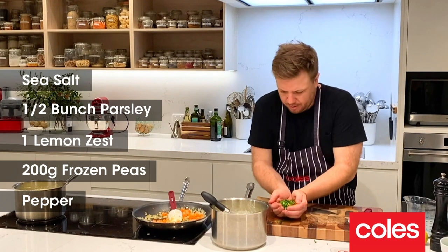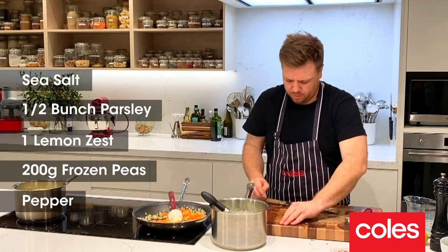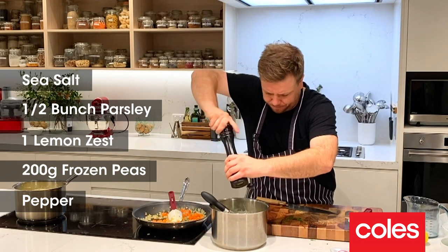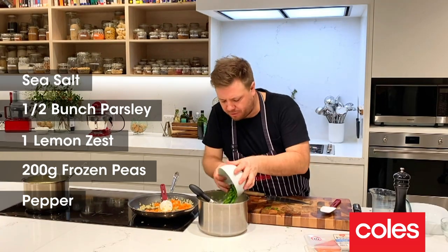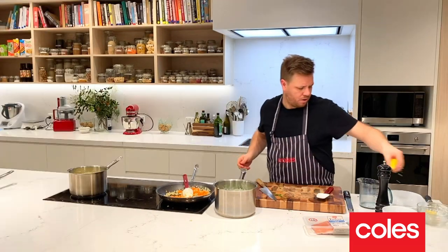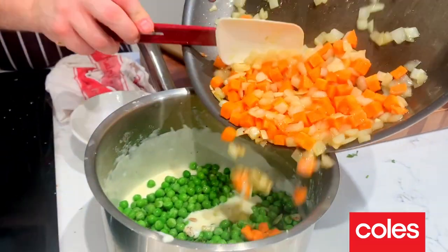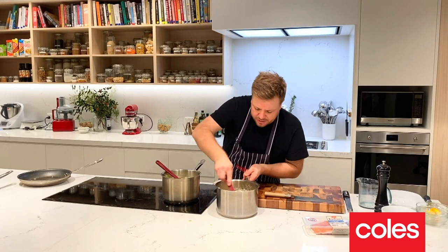So parsley and lemon zest, a nice pinch of sea salt, a good crack of black pepper, a couple of handfuls of frozen peas — about 200 grams — and we're looking pretty good. You can smell those onions now. We'll put these straight into our pot and quickly mix all these ingredients together.